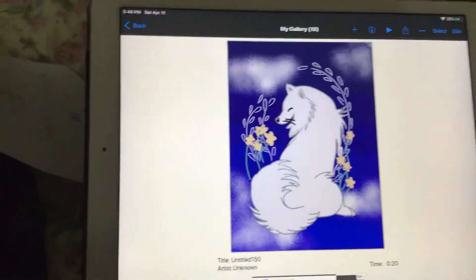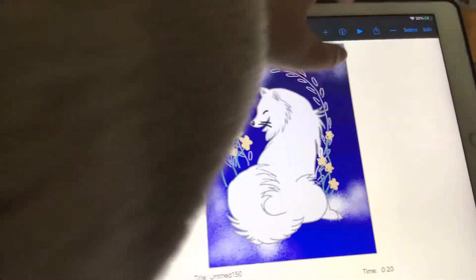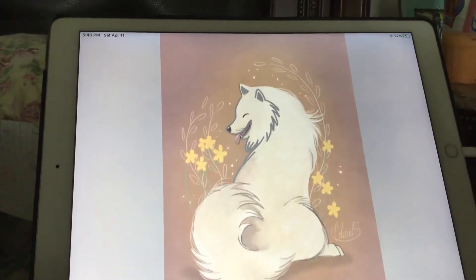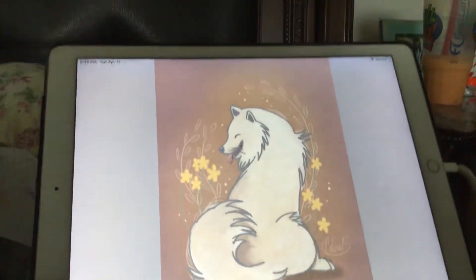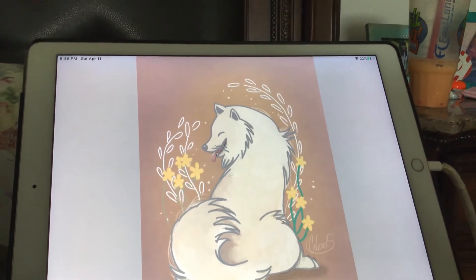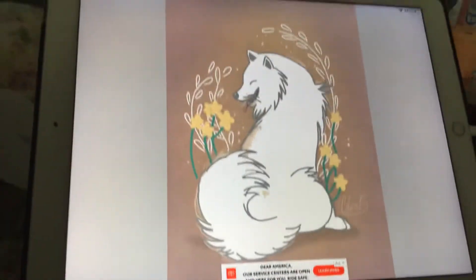Hi guys, today I will be teaching you how to draw a Samoyed dog. Go check out my other videos. I have a face reveal message for you, but you've got to do something for me to make me do a face reveal, so yep, okay.